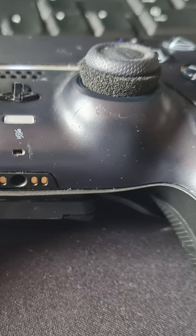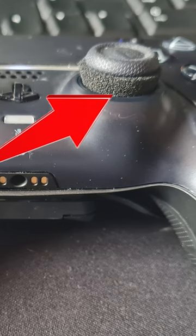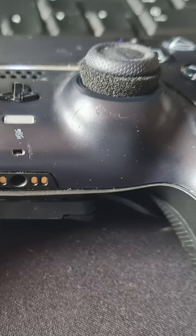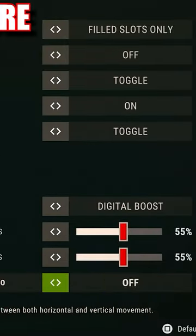Now let's take a look at the controller I use. As you can see on the right thumb stick, I've got one of the soft precision rings. This helps with my recoil control — as soon as I feel the foam I can pull against it, and that helps me control the recoil. Controller mods are available with links in the description.